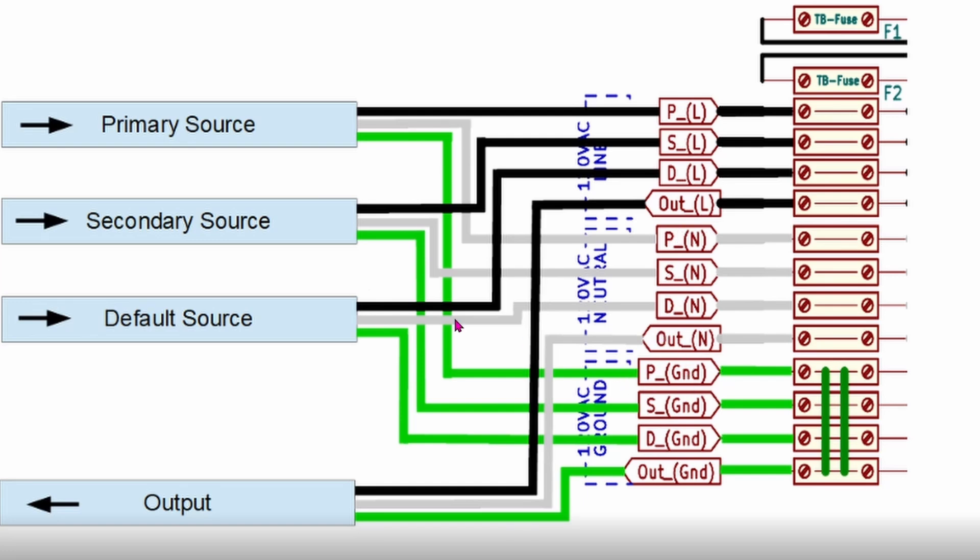The secondary, which is the S terminals, would be for your generator — they go into the S line, the S neutral, and the S ground. Then your inverter will go into the D terminals, which D is for default — the default line, default neutral, and default ground.